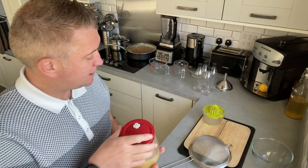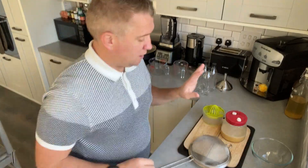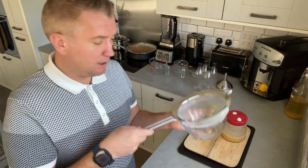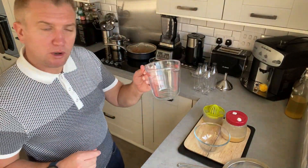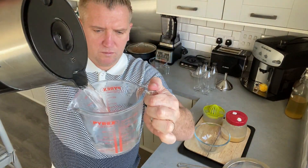What I'm going to do now is sieve that into a bowl, and then I'm going to get 250ml of boiled water and dissolve 500 grams of sugar within that. I know it sounds like a lot of sugar.